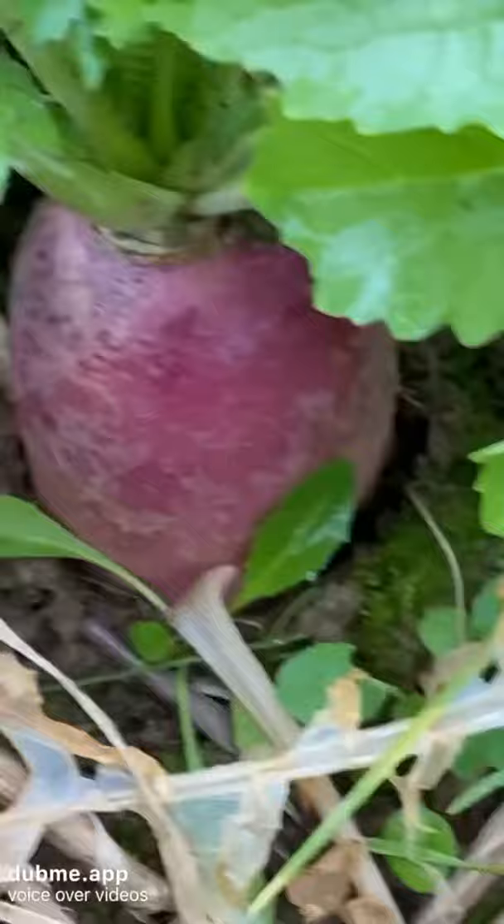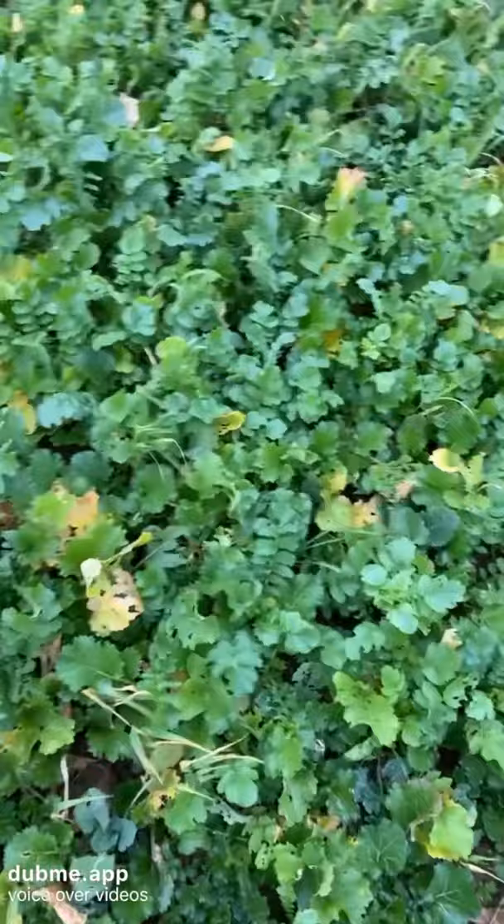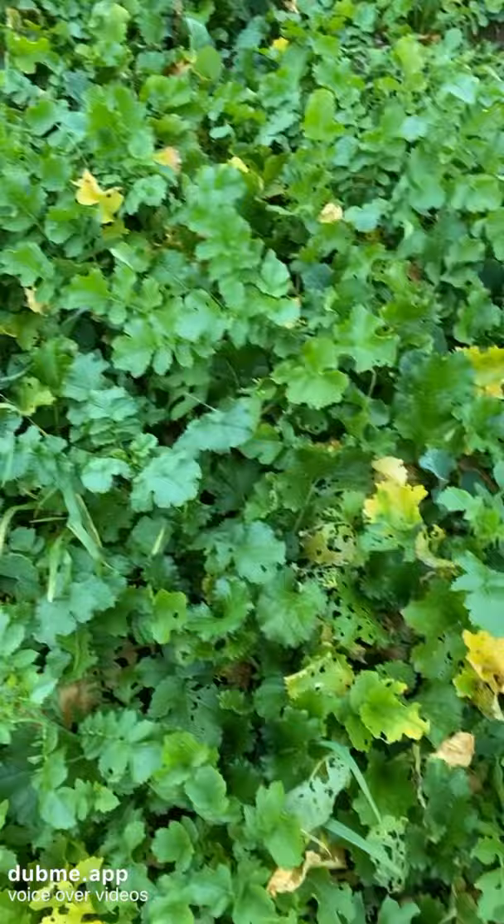These are catch crops — the same principle as kale — and they will be grazed by sheep. You can see there are some nutrient deficiencies evident and some pests. The nutrient deficiency is the yellowing in the leaves, and the plants are being grazed, most likely by the flea beetle.